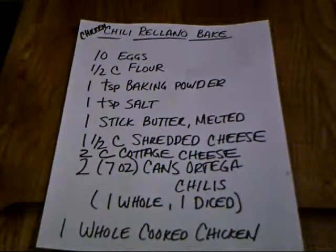When I use the Ortegas, I usually dice one can and add it to the egg mixture, and then slice one can into halves and make a layer over the egg mixture. I'm also going to add a whole cooked chicken pulled from the bone. You can add whatever kind of meat you like as long as it's pre-cooked, or no meat at all. This time, instead of the Ortegas, I'm going to use some Poblanos that I froze from my garden this year.